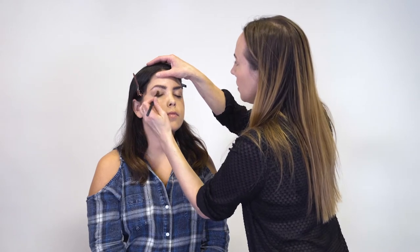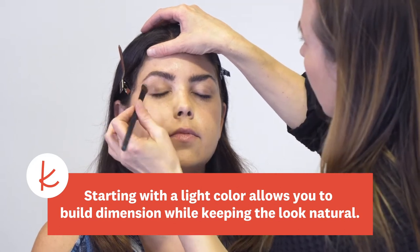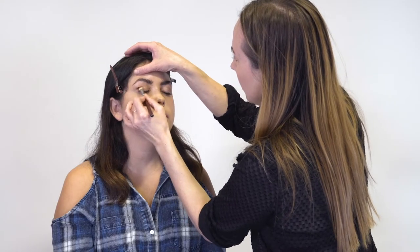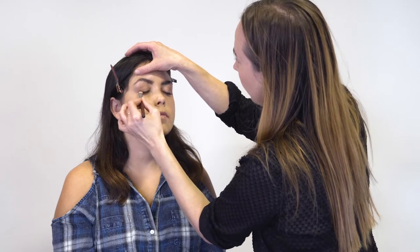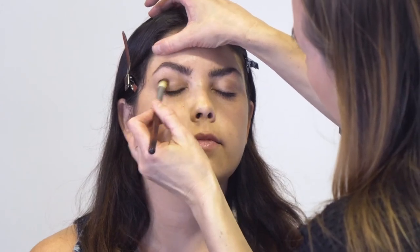First we're going to start with a soft pink all over the eye. Next we're going to go just in the outer corner of the eye, a little bit in the crease — this is a middle sort of pink shade, enough for us to build to a deeper shade later. Then I'm going to do a little pink shimmer, starting on the inner corners and working my way out.